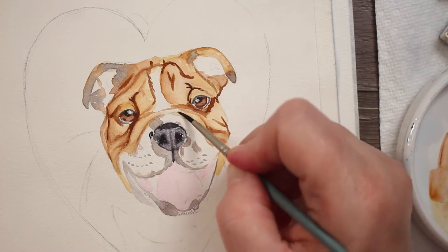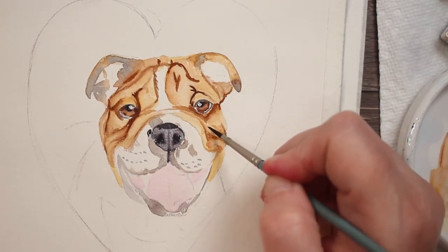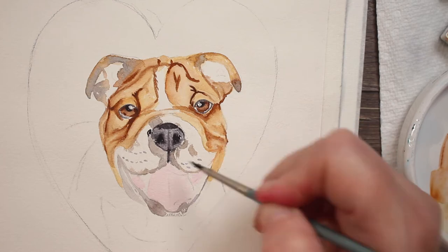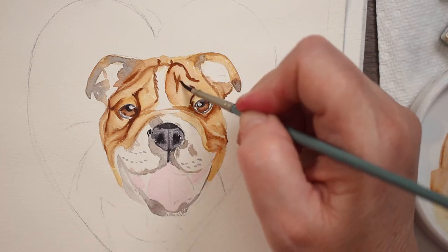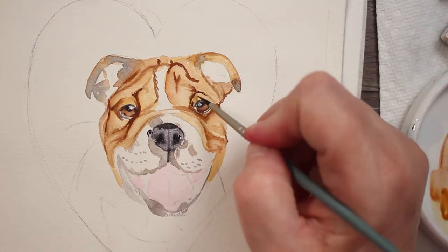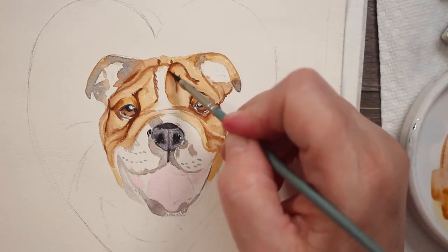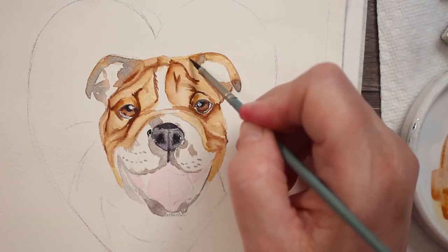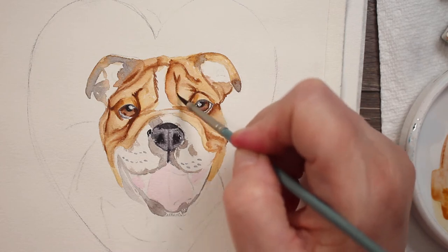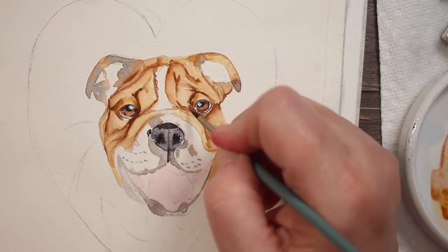Now I'm just blending it out with clean water on my brush, pulling it around, softening it up. It looks really good. Now both sides of his face have a little bit of character with their little wrinkles. He's so cute — I just love this puppy. He is adorable. I'm biased because I love bulldogs anyway.